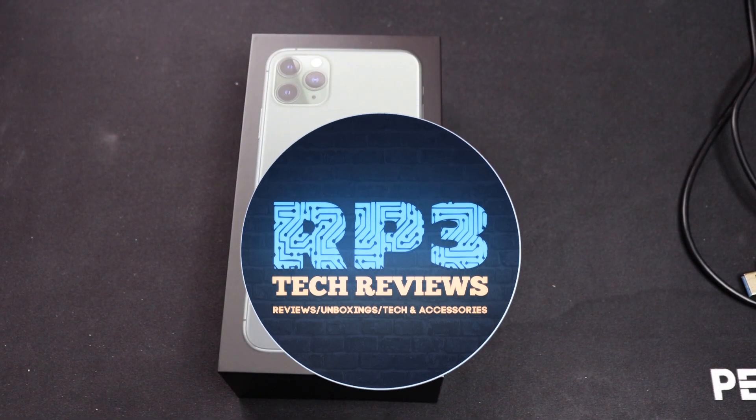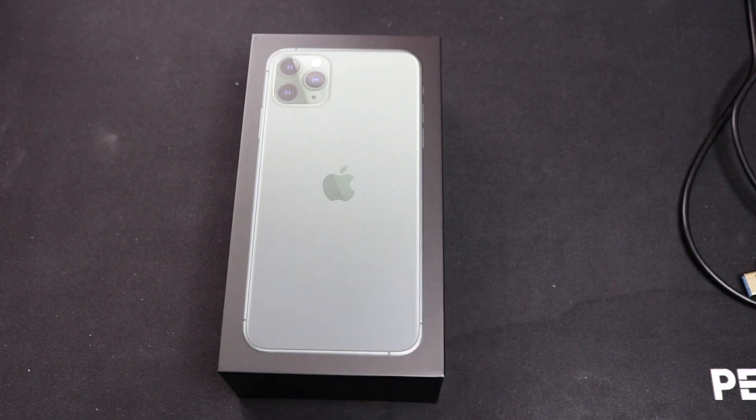Welcome to my unboxing of the iPhone 11 Pro Max. If this is your first time here, please feel free to subscribe to my channel for more coverage of the iPhone 11 Pro Max.